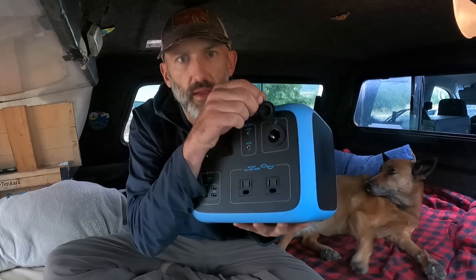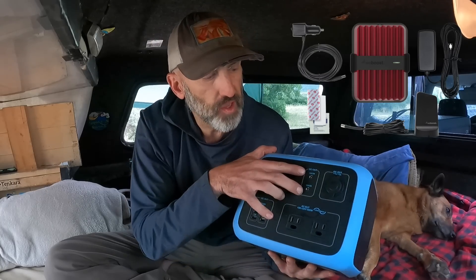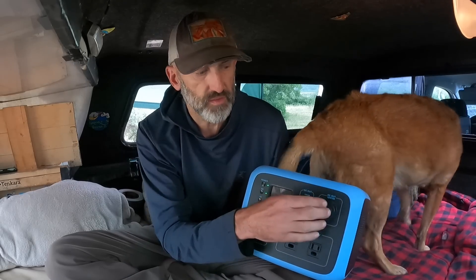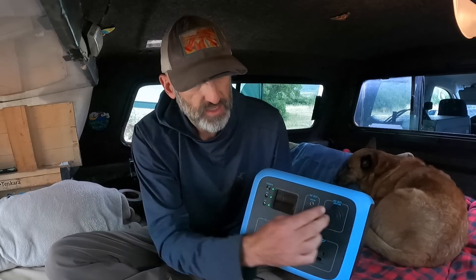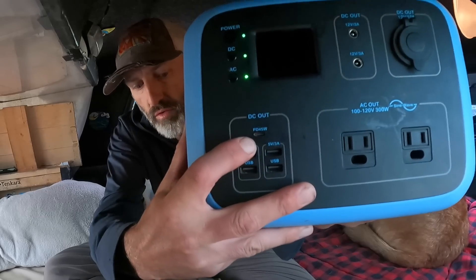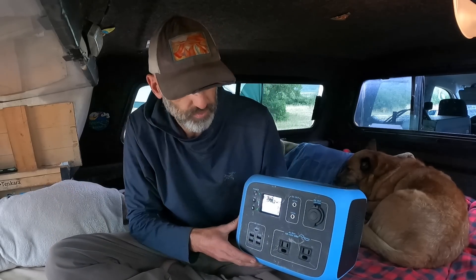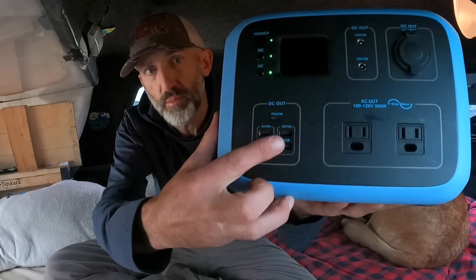I want to show all the ports on the AC50s. You've got a 12-volt 10-amp cigarette lighter for running your fridge and different things, possibly a cell phone booster. You also have two 12-volt 3-amp plugs — you can get cigarette lighter extension plugs so you can actually have three DC outlets instead of one. The 10-amp provides more power for faster charging. There's also a PD 45-watt direct charge port, which I use for my MacBook Pro — just plug my cord right in and I'm good to go. Plus four USB plugs at 5-volt 3-amp.